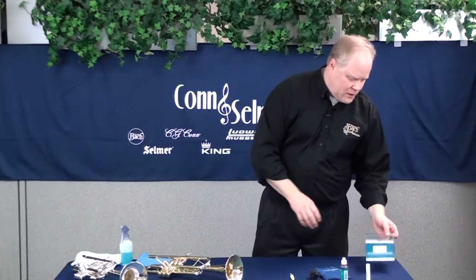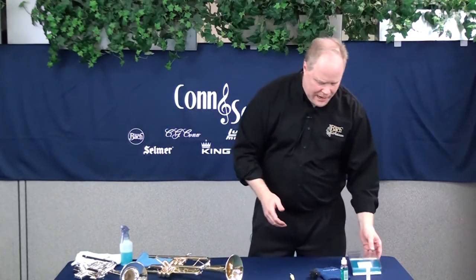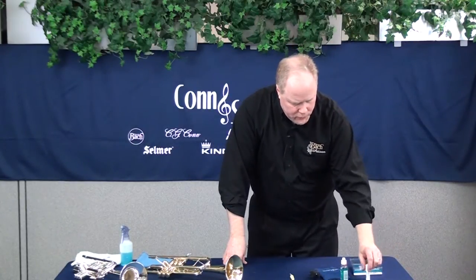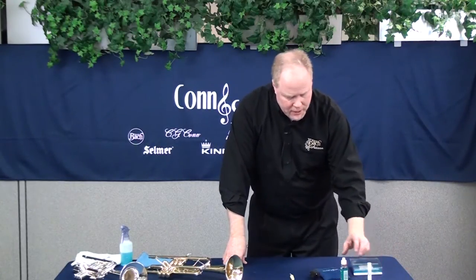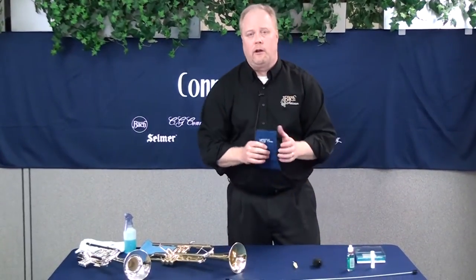I'm going to go over some general care and maintenance tips. We talked about what comes with the instrument, which is typically valve oil and maybe slide grease. But you're going to want to go out and purchase a good quality care kit — that's really important as you're trying to take care of your instrument. Parts included in the care kit are cork grease or slide grease, a good quality valve oil, and a polishing cloth.